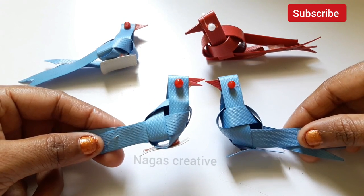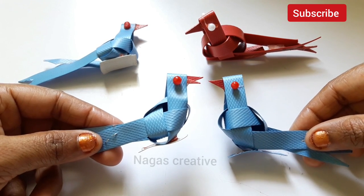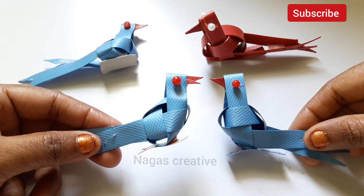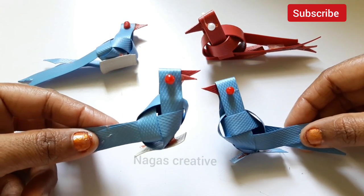If you want to start this channel, you can use satin ribbon for wall decor ideas. Satin ribbon is a thread. You can use a wall decor idea in the description.